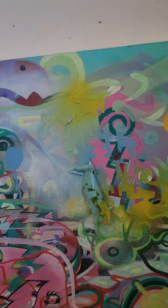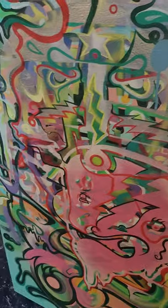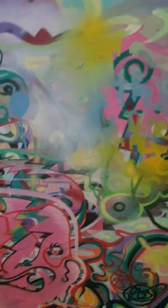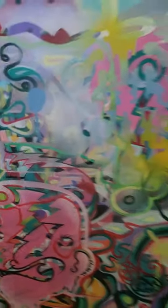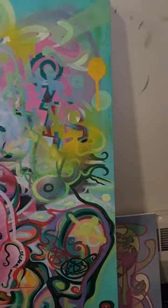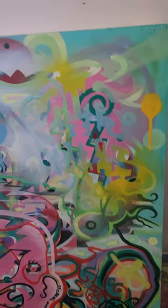It all rolls into one and this is no different — they're all just... I don't know what to say anymore to describe what's going on, either with me or with this art or with anything.